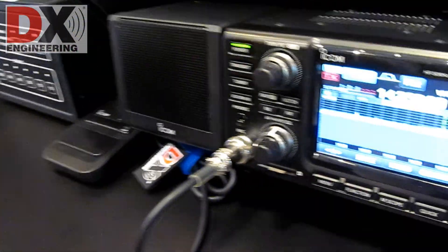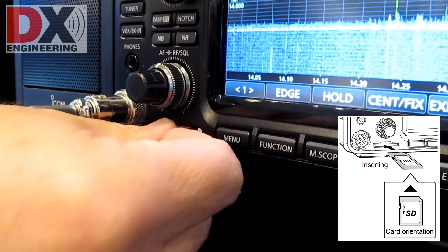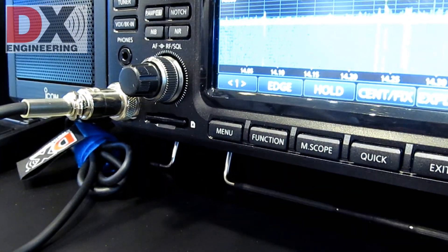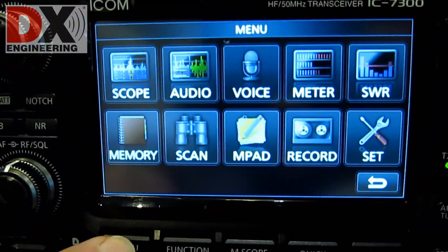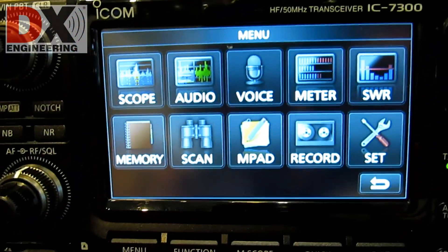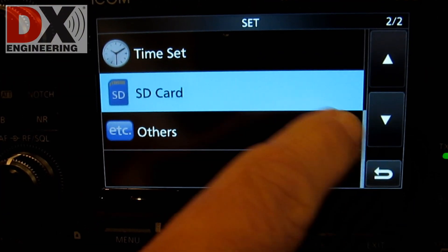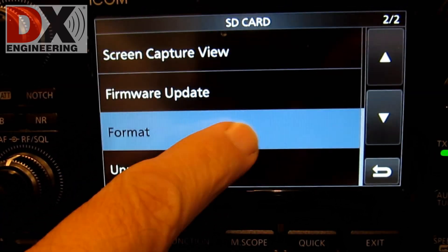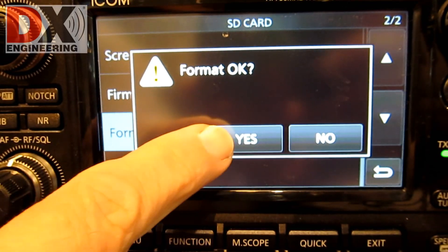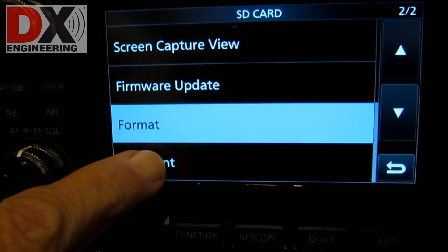First thing you have to do is to format the SD card using the IC7300. Insert the SD card into the SD card slot on the front of the IC7300. Open the SD card screen by pressing Menu, Set, SD Card. Touch Format, then touch Yes to start formatting and the IC7300 will format the SD card.